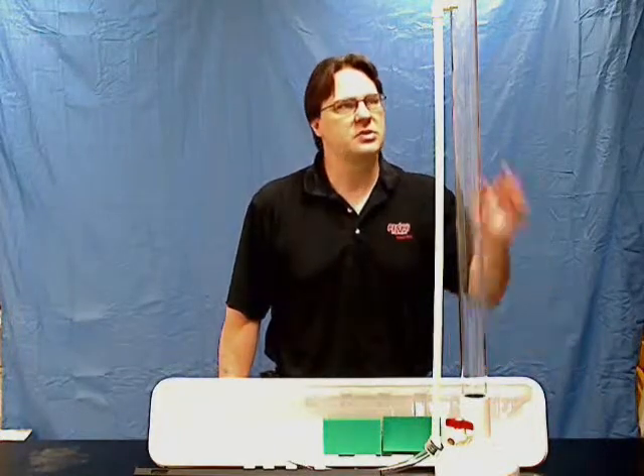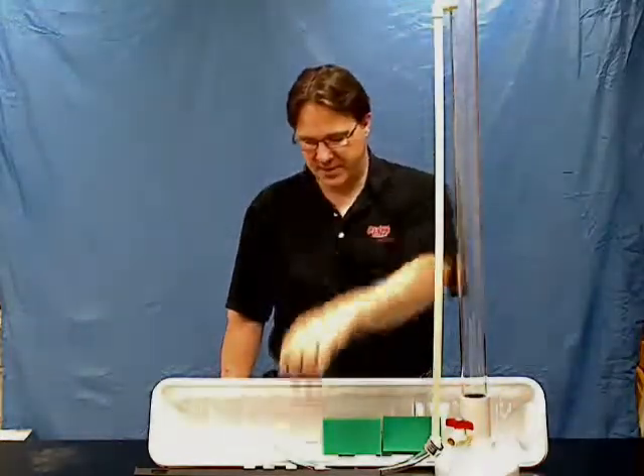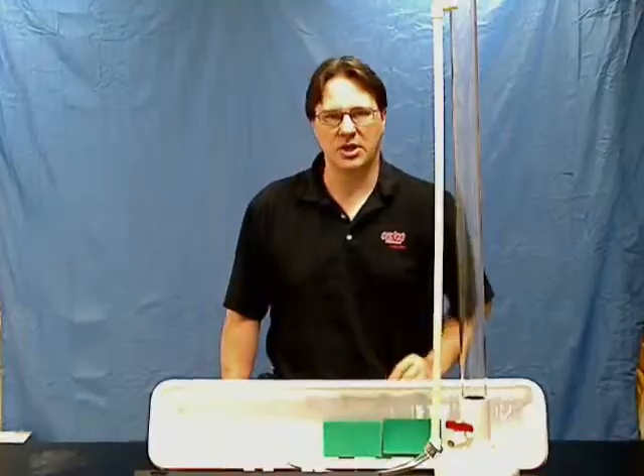Sanco AP Physics Experiment Number 11: Fluid Dynamics. Students can use this water tower to investigate how water pressure affects the exit velocity through a nozzle on the bottom of the unit, as well as projectile motion.